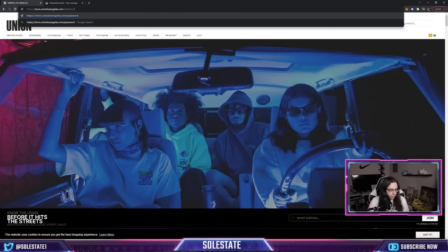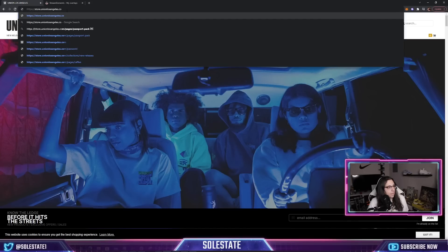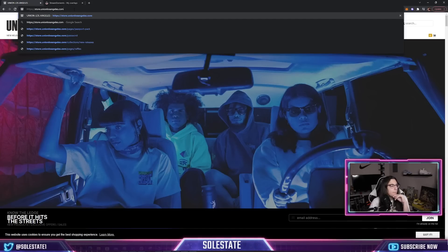By the time they got to the actual product page, things were sold out. So one thing I advise: bookmark this main link so you have it on release day. That way, if something happens and you start getting stuck in the loop of the password page, you should be able to get around it as long as you have that link ready to go.